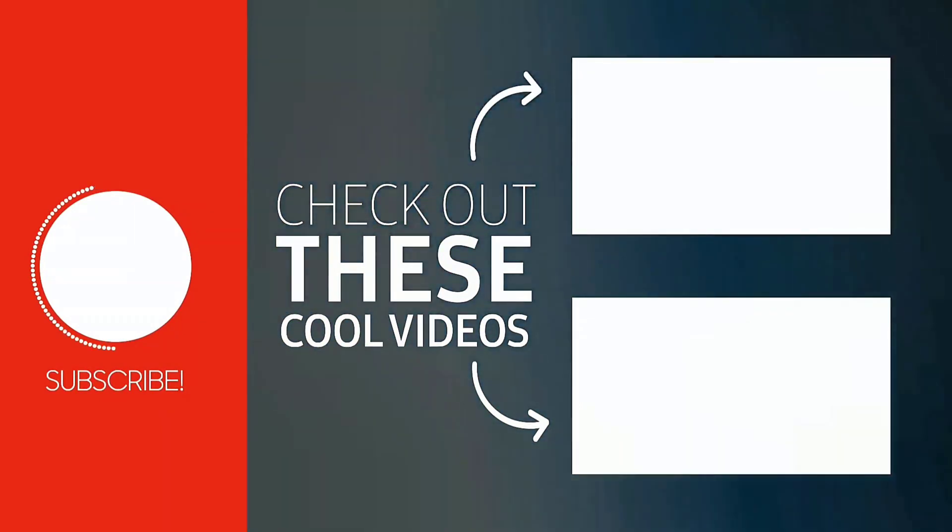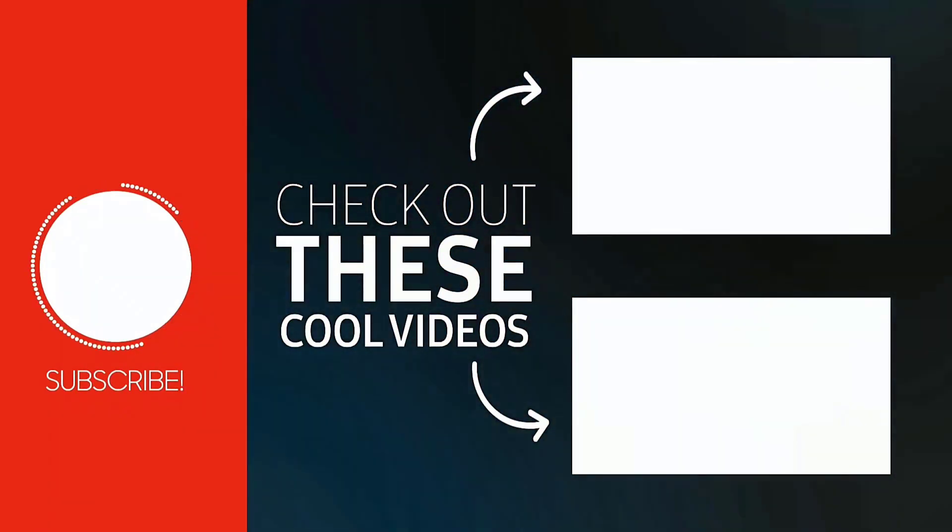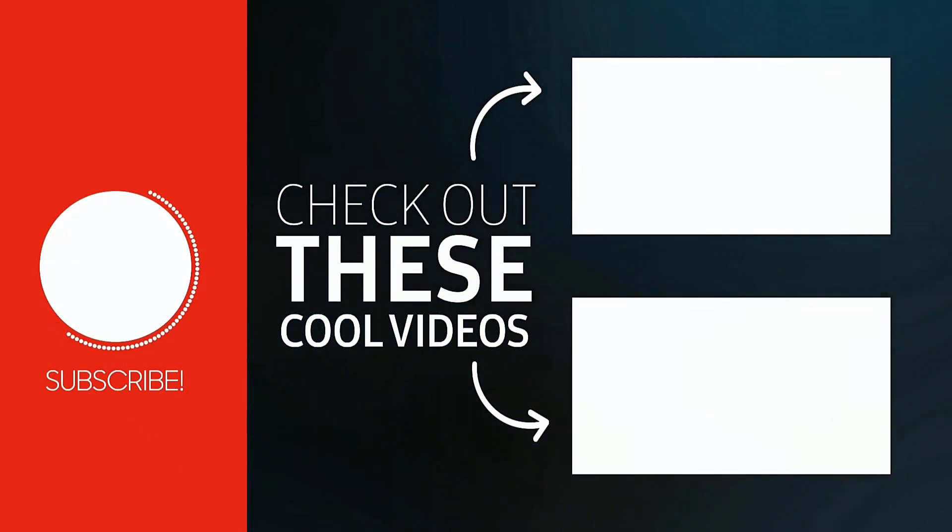Hopefully this will fix the issue. If it did, make sure you give it a thumbs up to see more videos like this, and don't forget to hit that subscribe button. We'll see you in the next one.